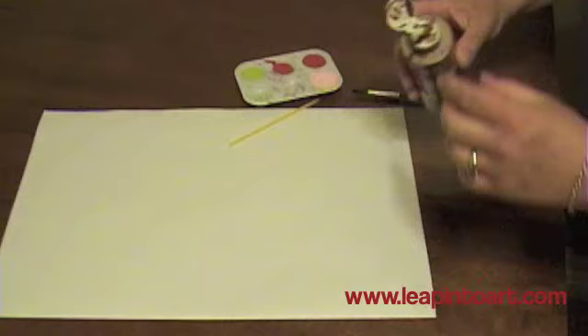We are going to use the paint blowing technique to make some trees. I'm using acrylic paint — tempera also works great for this. You do want to water it down at least by half; you want it to be about the consistency of milk.